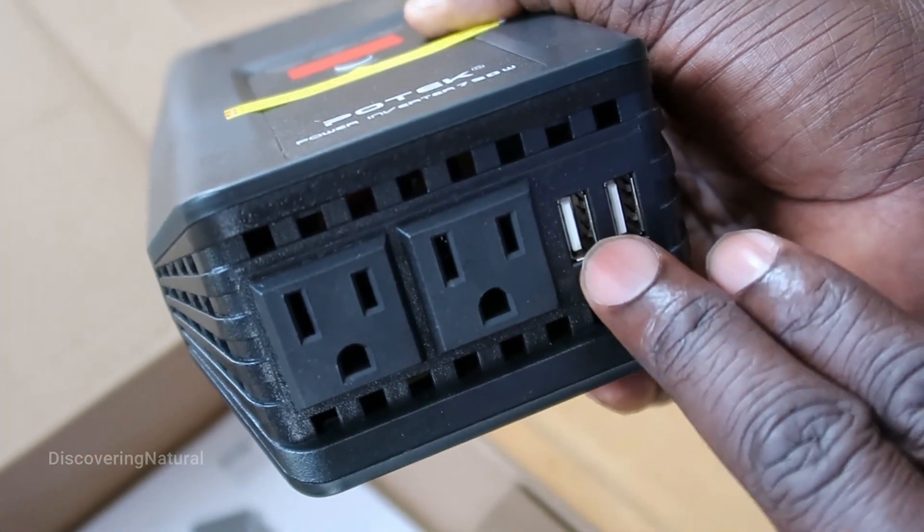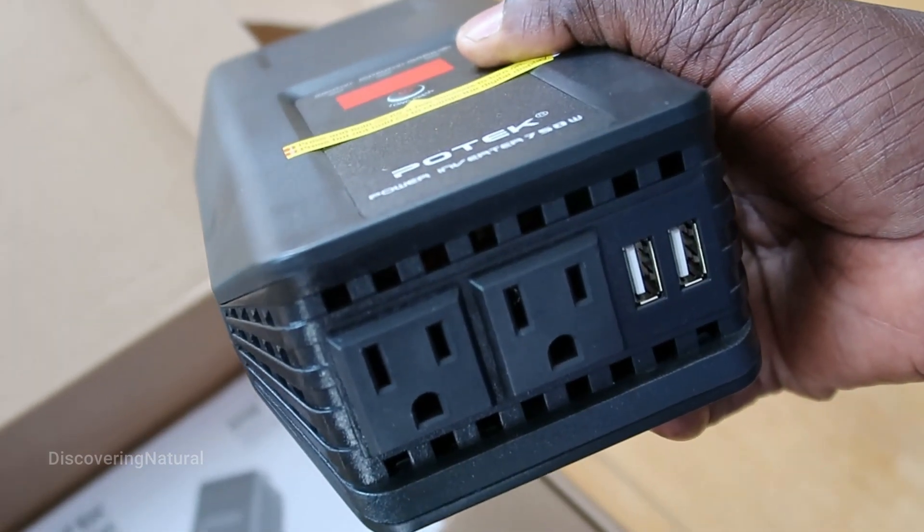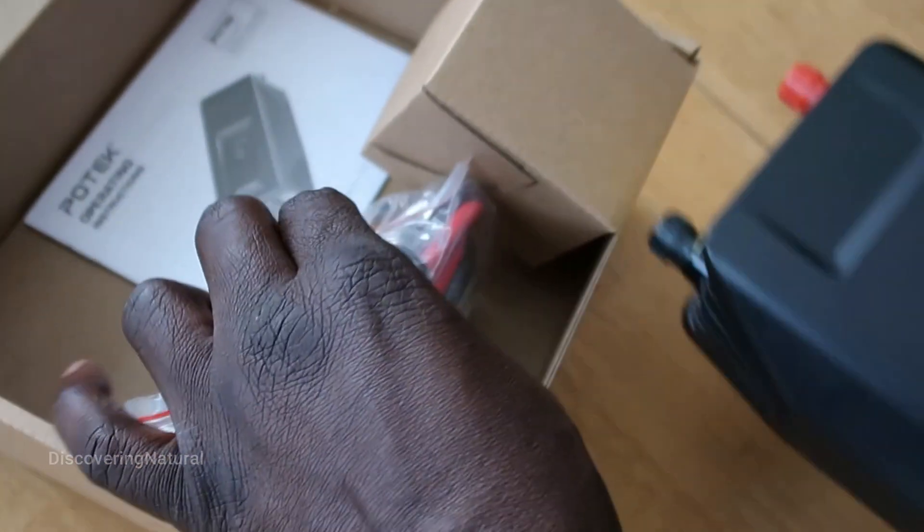It has two USB ports. Let's say you want to charge your phone or other small equipment. And these are the connections.